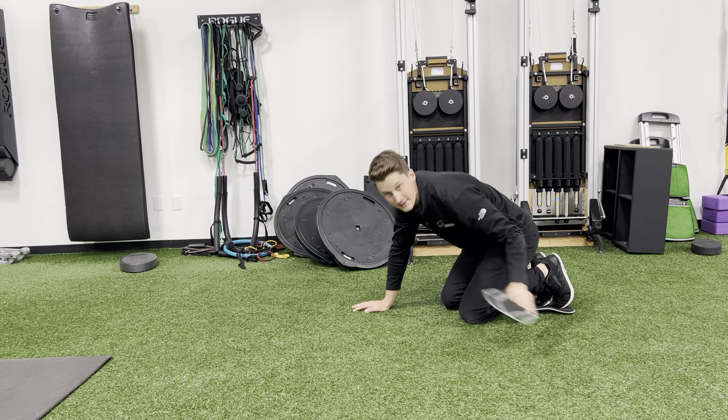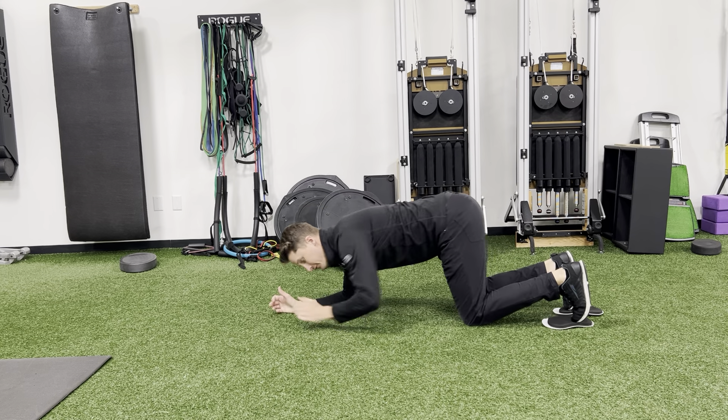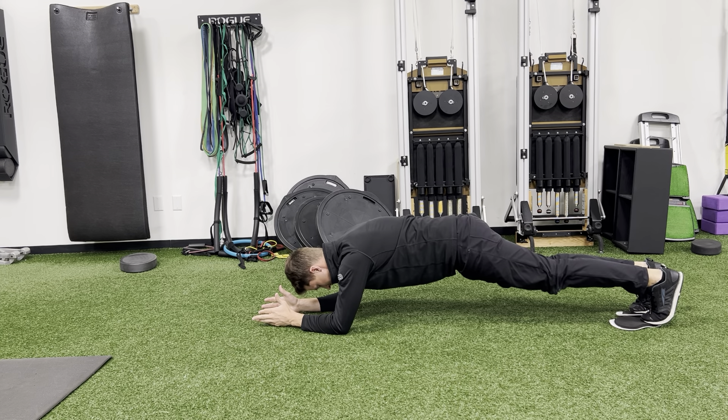You're doing see-saw planks with slide boards. Put your toes on top of the slide boards, go into a forearm plank, and keep everything locked in place. You want to be nice and flat — you're just going to push back as far as you can.